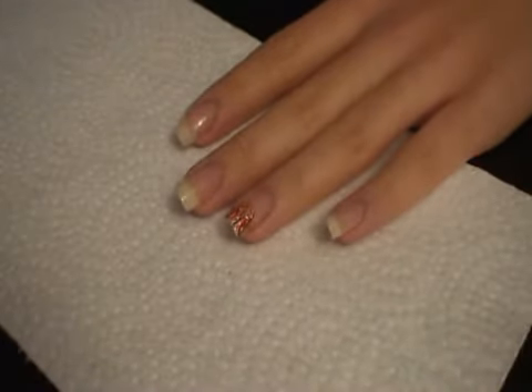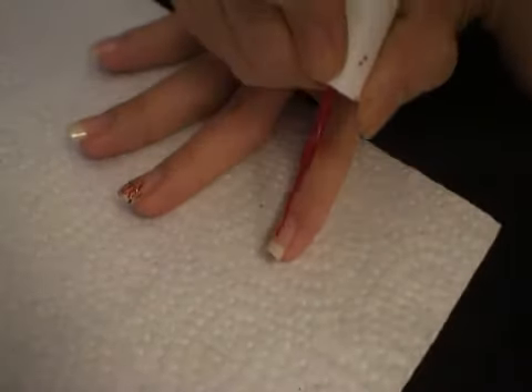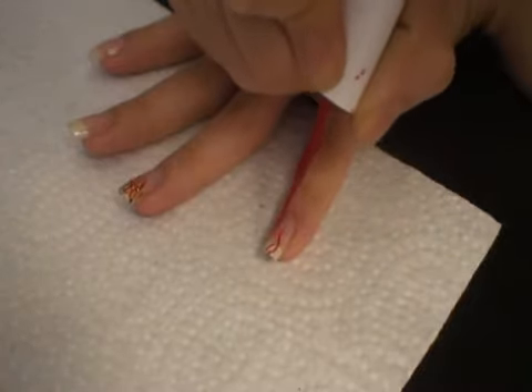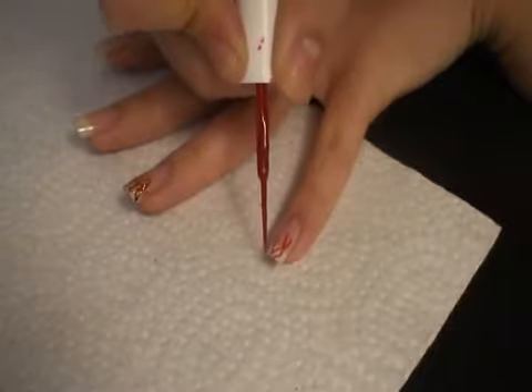So I'm going to repeat — taking the red again and drawing on my pinky. I'm going to do the same process, doing flames just in any direction.